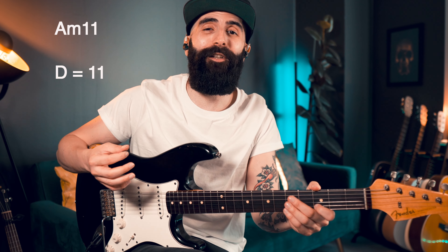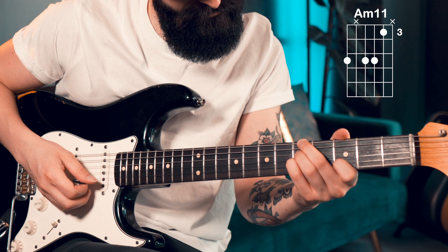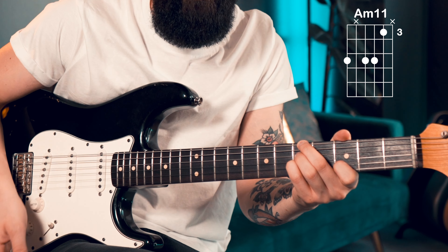We start with an A minor 7, but it has an extra color — an extra flavor — which is the note D, the 11th. This will give you an A minor 11 type of vibe. I like to think of this chord as the 1 minor, meaning we are in the key of A minor.